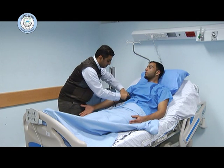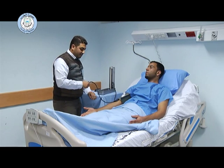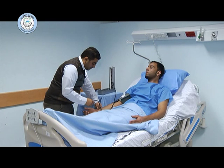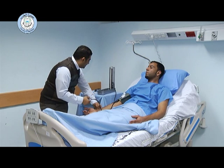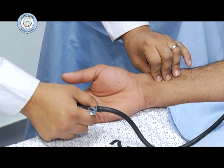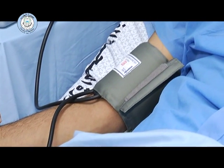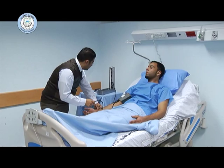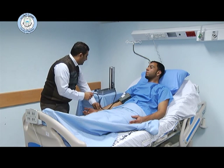We place the cuff 2.5 cm above the antecubital fossa and begin the examination using the palpatory method. We inflate the cuff until the disappearance of the radial artery pulsation. By the palpatory method, we ensure the cuff is not over-inflated and that the patient is comfortable.